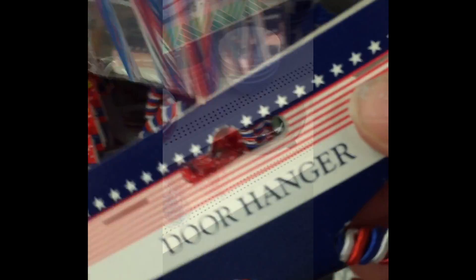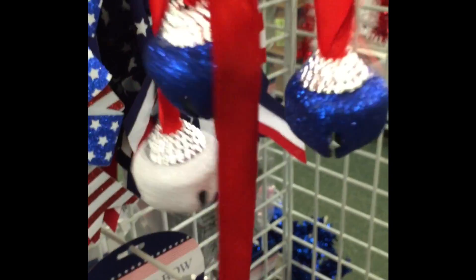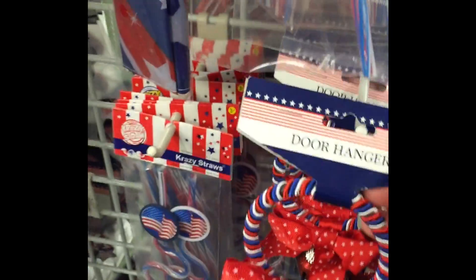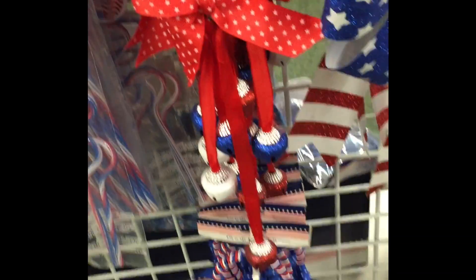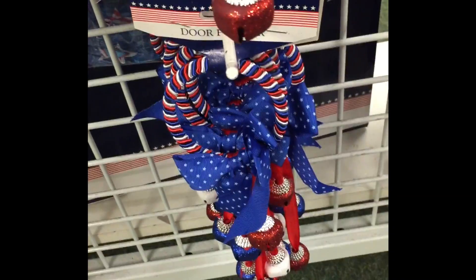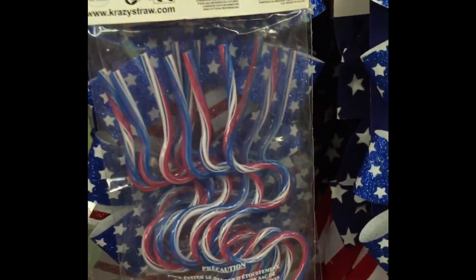They had other platters and bowls as well. I fell in love with this little door hanger — aren't those glittery bells just beautiful? They had lots of different ones, even some accented with a blue bow instead of red, just perfect for the Fourth of July.